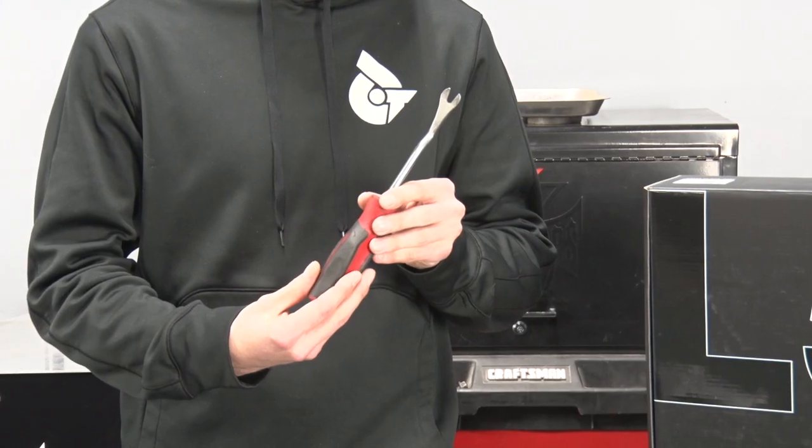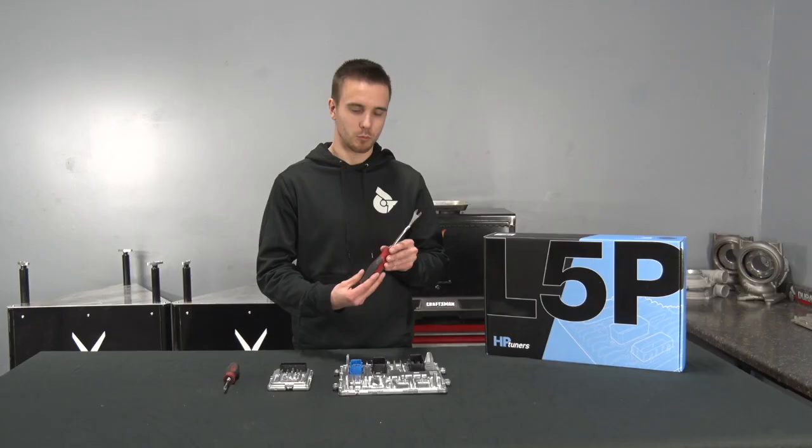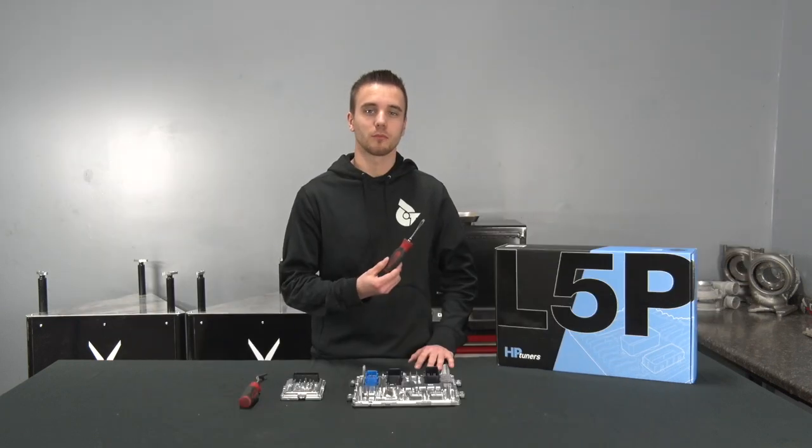This component right here is a push pin clip removal tool. This will come in handy on removing the so-called Christmas tree clips that are going to be holding your L5P ECM in its place. If you don't have a clip removal tool, a flathead screwdriver will work to help get the ECM out.